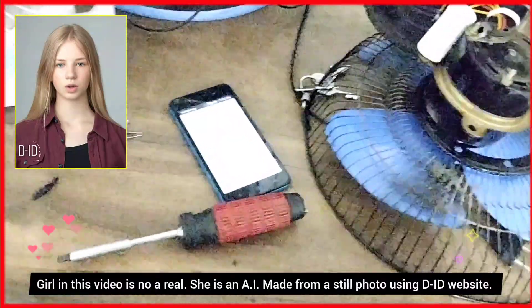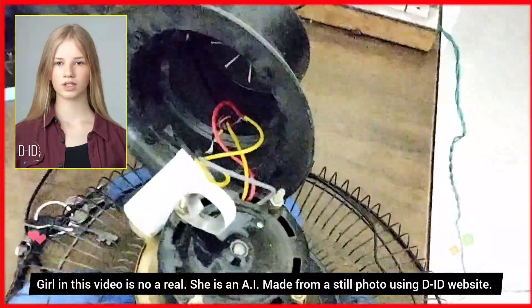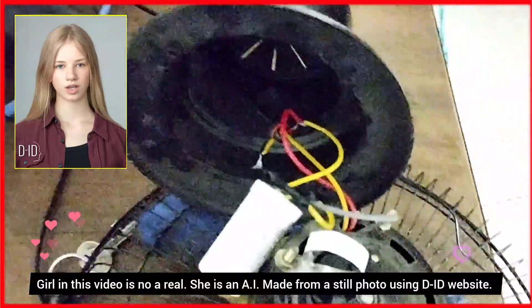Hi, today, 6th of June 2023, the temperature is high. At 9pm my table fan stopped working. What should I do now?